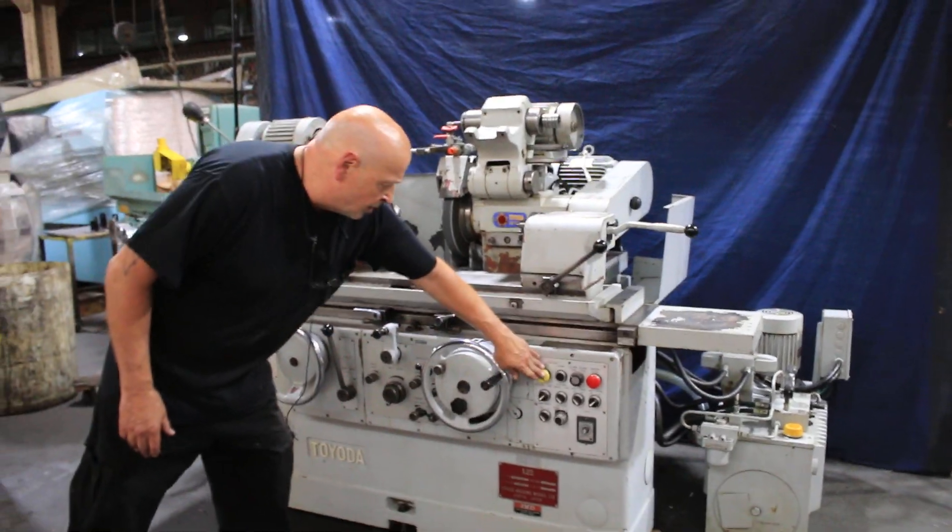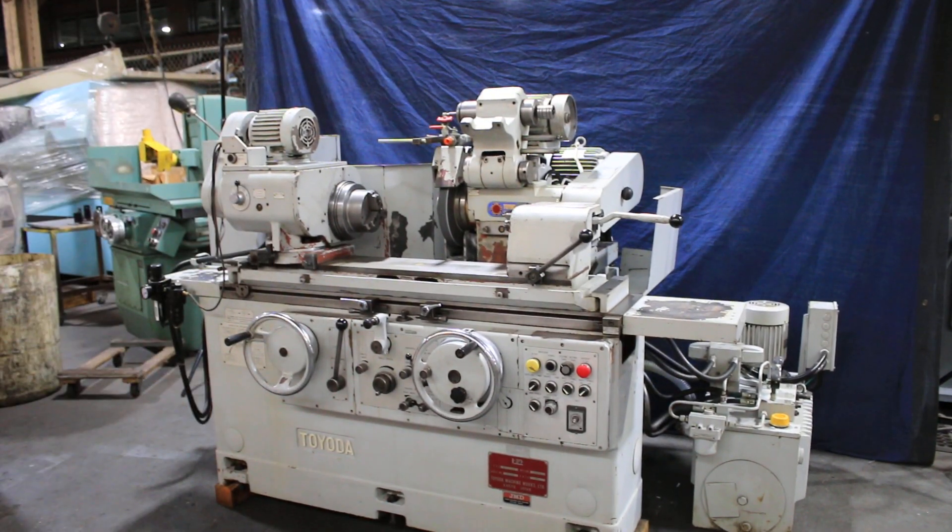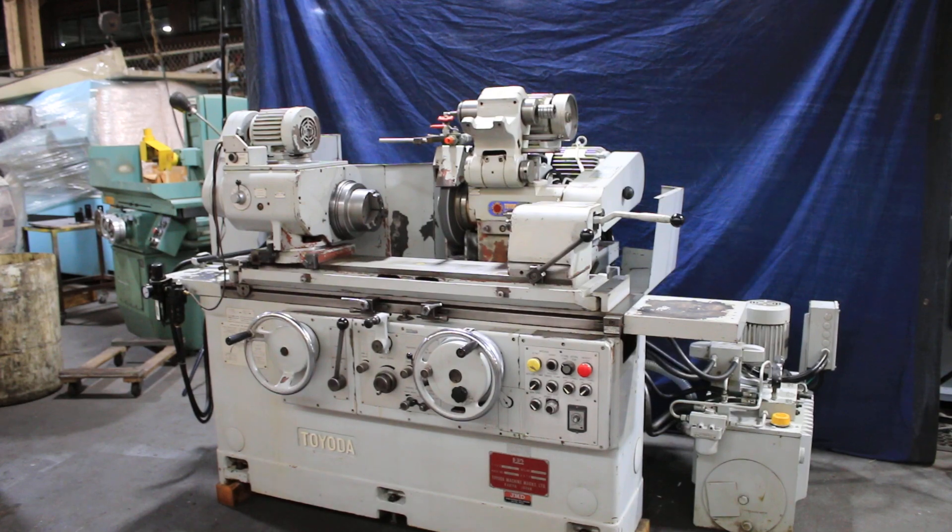So there you have it — that's the Toyota. Very nice grinder, 220 volts. Thank you very much.